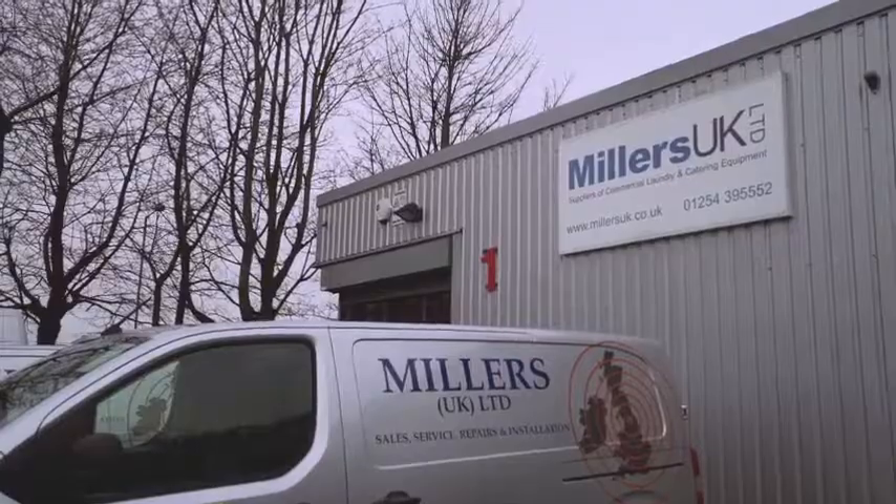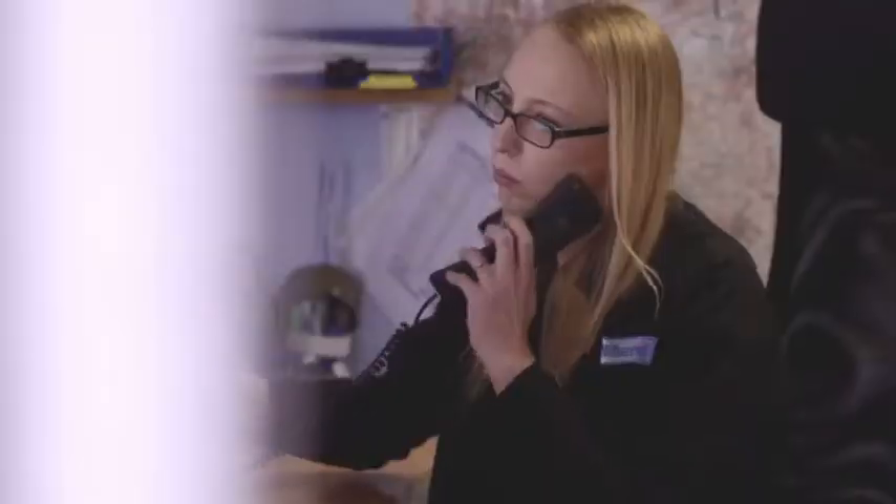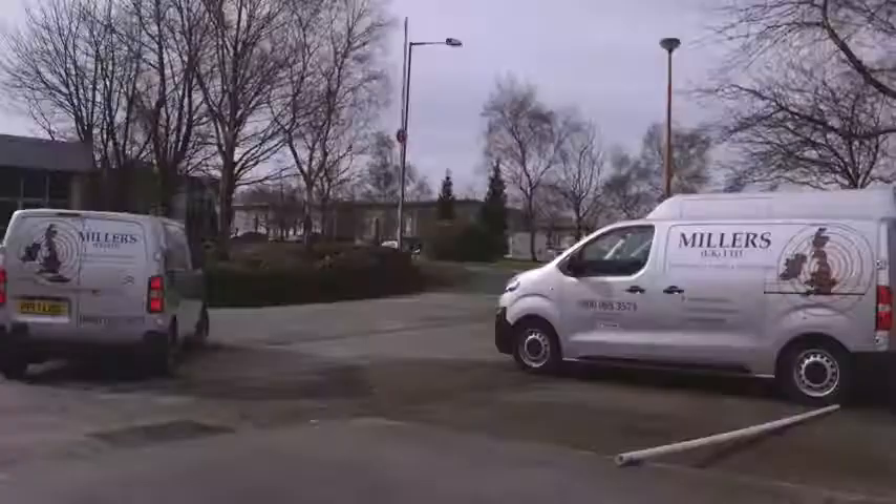We partnered up with Miele eight years ago and have a fantastic relationship with them. The backup that we receive from them is fantastic, and we can pass that back out to our customers. They're getting the best products on the market.